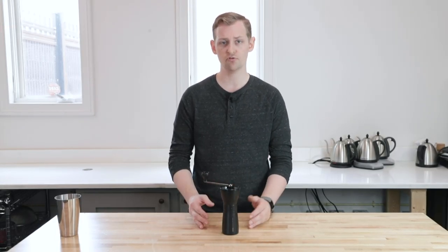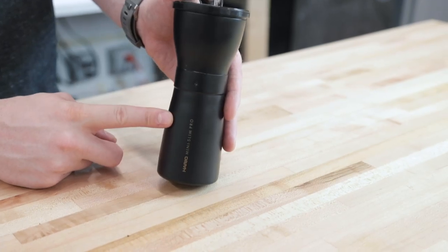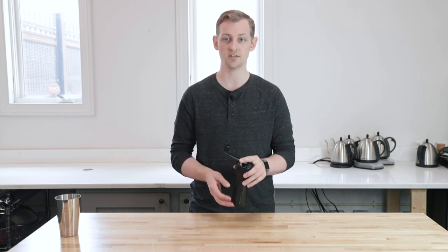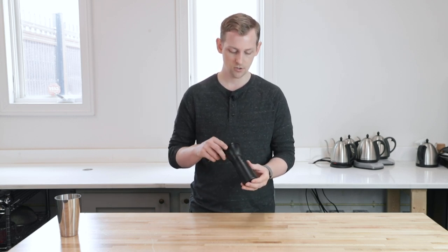What makes this one stand out is the actual material of build. We have a steel grinds catch and a steel upper casing — nice and sturdy, but it's also fairly thin steel, which means you've got quite a reduction in weight. It's real nice and compact, really easy to throw into a backpack for travel.